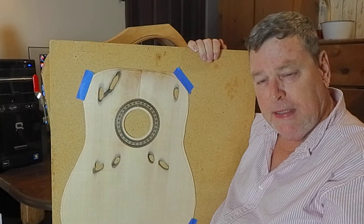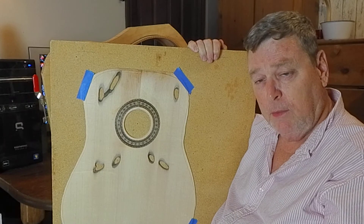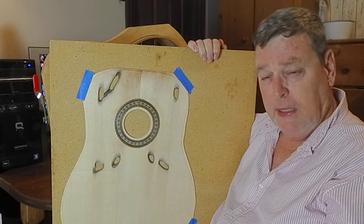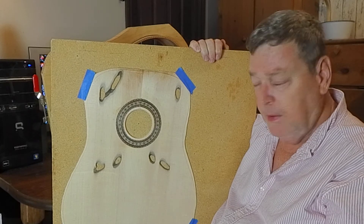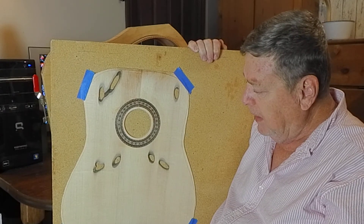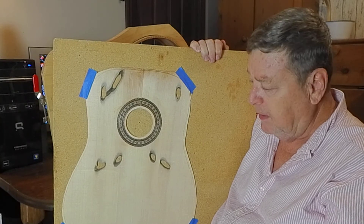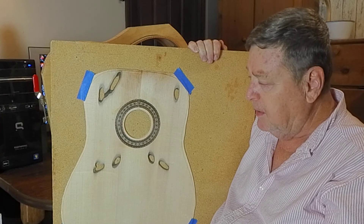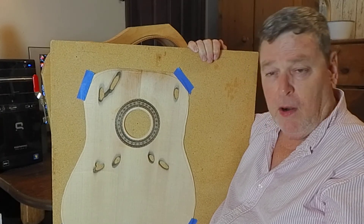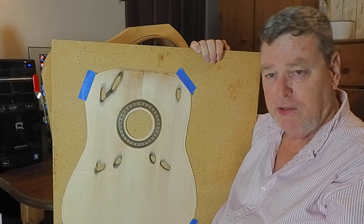I very rarely use Sitka. Matter of fact, this is my first time I've ever used Sitka. I normally use Red Spruce, German Spruce, and European Spruce, but I wanted to try Sitka. So far I'm pretty impressed with it because it's got a good tap tone. I'm very interested in seeing what it sounds like. I know Martin uses Sitka, so a million guitars can't be wrong, right?